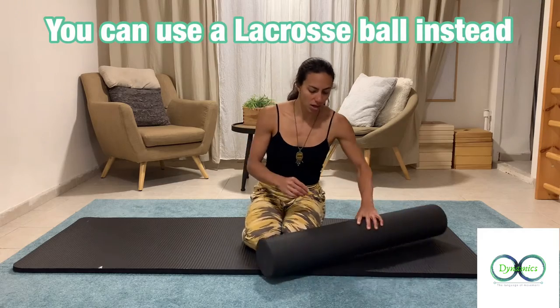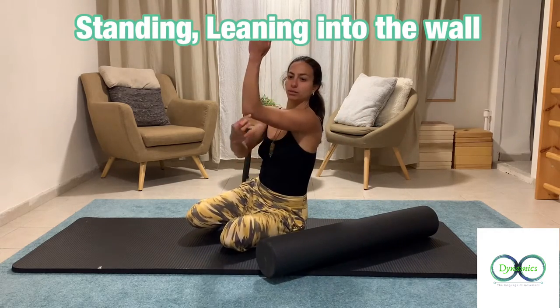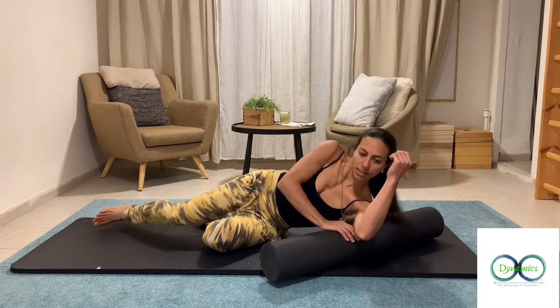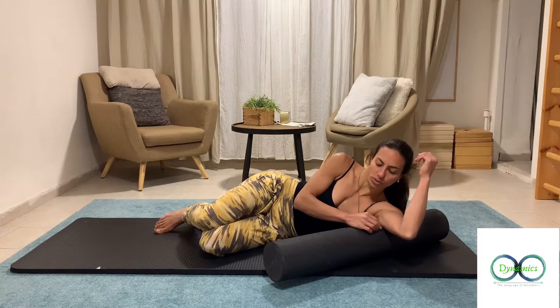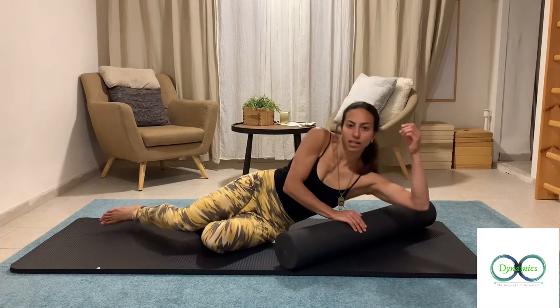I'm going to use a foam roller. I'll place my hand at about 90 degrees at my shoulder and lay it down on the foam roller. Now try to find — this can be a bit tricky — try to find the angle that you like.